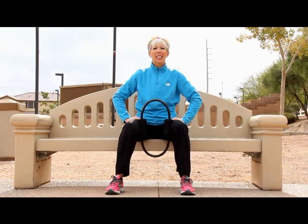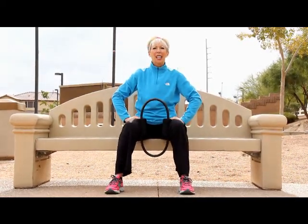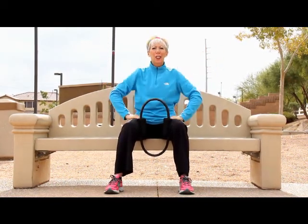And then when you get real comfortable and you really want to challenge yourself, pulse it a little bit — eight, seven, six, five, four, three, two, one. Now hold, hold, hold. Feels great.